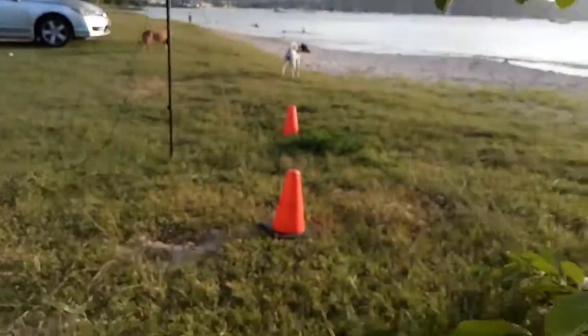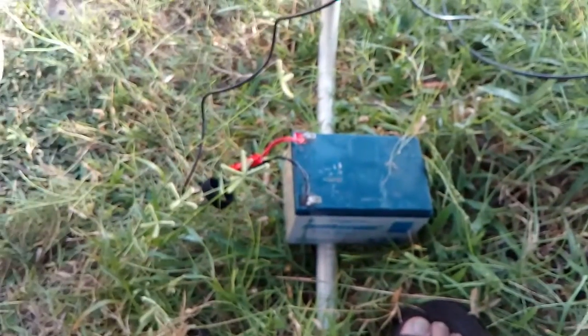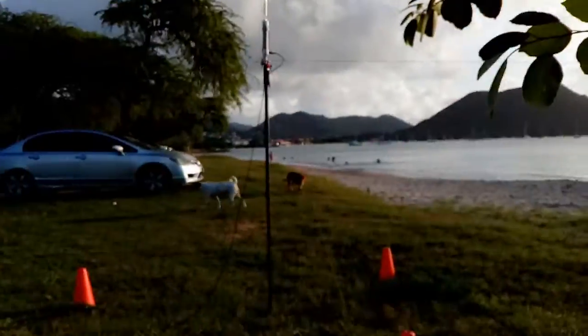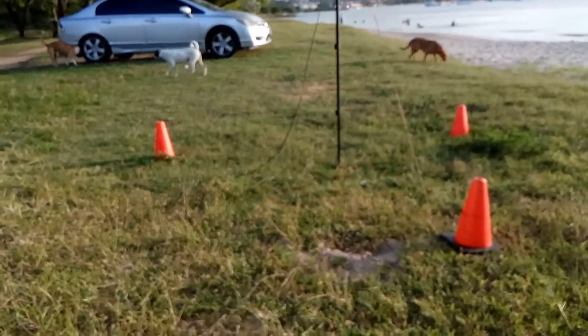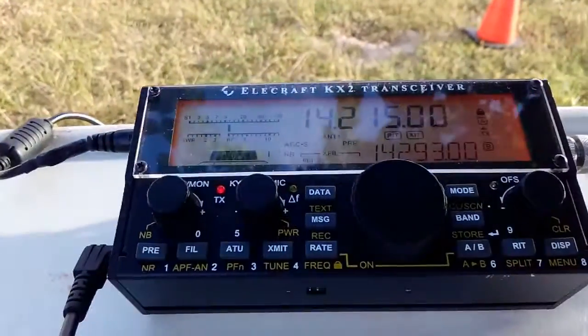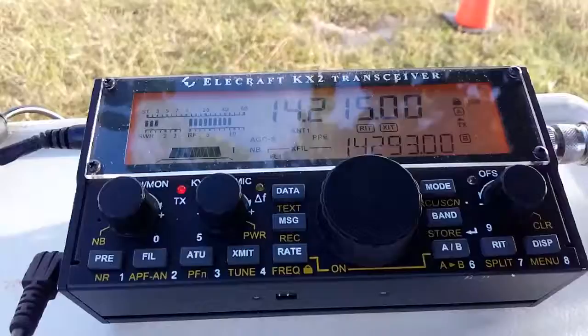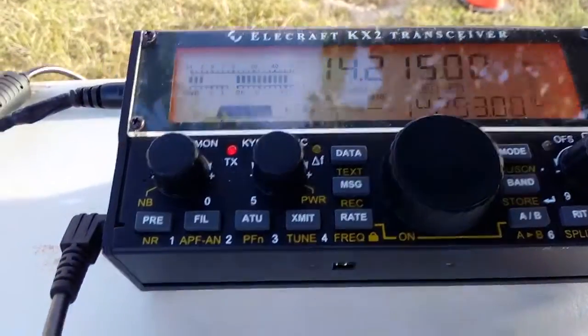We're powered up with this motorcycle battery, and we're just here relaxing at the beach. So go ahead, Alpha Echo 7 Kilo India. You're 5 and 9. You're giving me your working conditions, your call sign, and my report there. Go ahead.